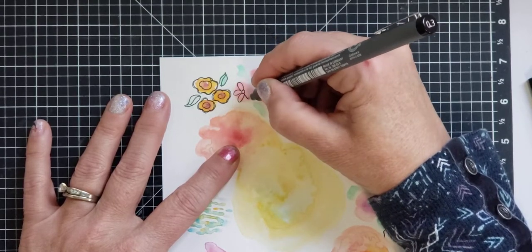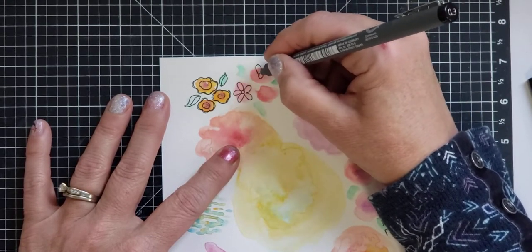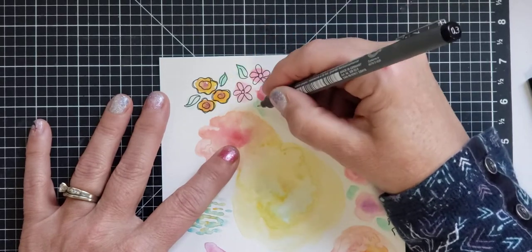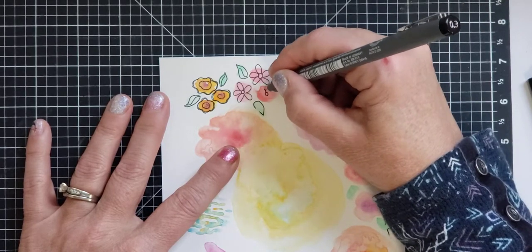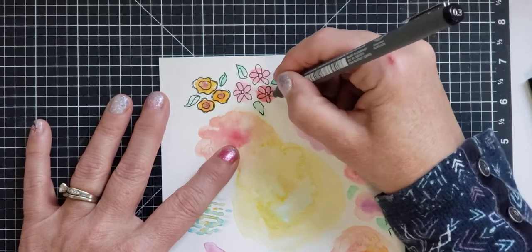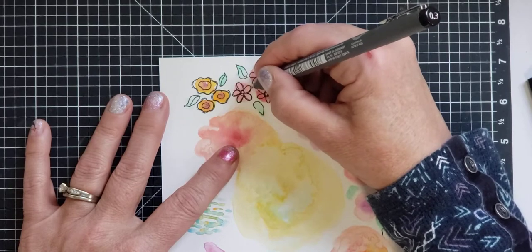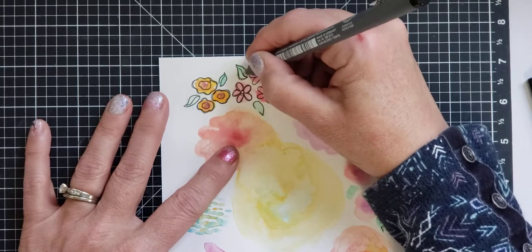The watercolor doesn't have to be exactly in the flowers — it's just a fun way to add color to some of the doodling. You'll probably notice, but for some reason when I'm drawing or creating, I talk slow. It's like I can't talk and concentrate on drawing at the same time — I mess up big time if I try to have a normal conversation. So sometimes you'll notice I kind of have this slow-talking mode.